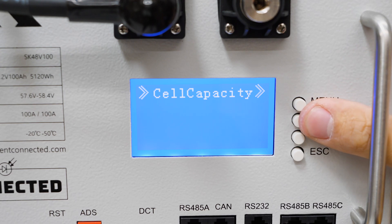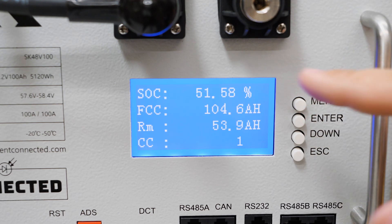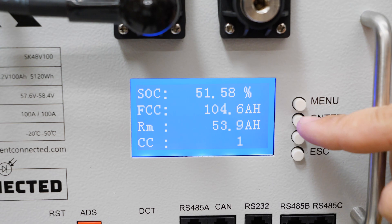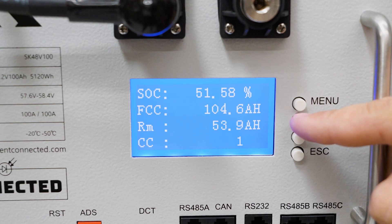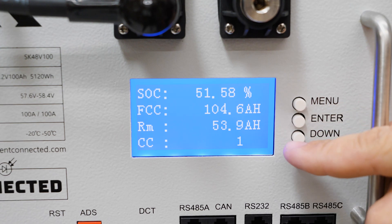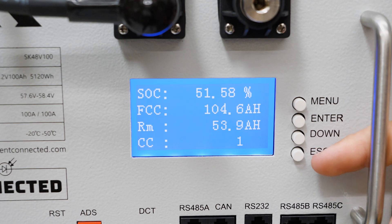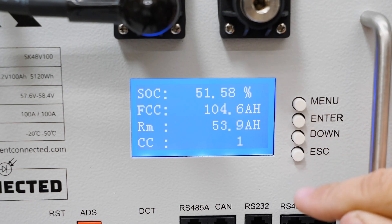From there we get into cell capacity. This battery is currently at 51% state of charge. The full charge capacity is 104.6 amp hours. Remaining capacity is 53.9 amp hours. CC stands for cycle count — how many times this battery has been cycled. This is a brand new battery so it's only been cycled one time at the factory.